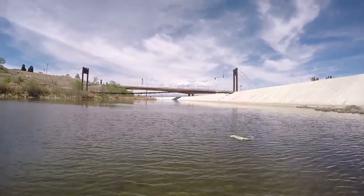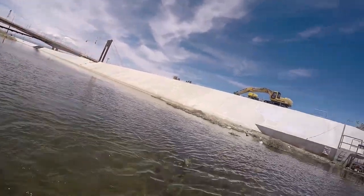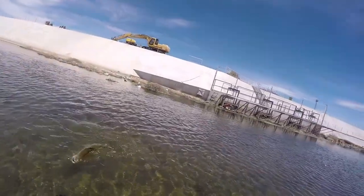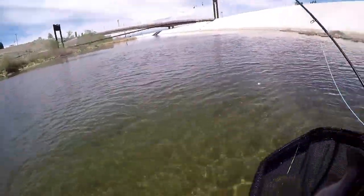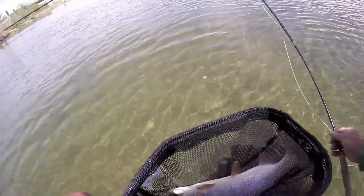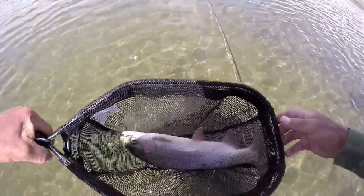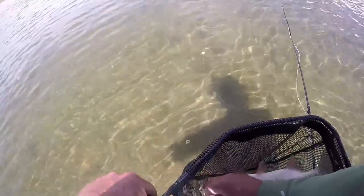Are you kidding me? Come on, get over here. 12 and 7 — 19! Look at that thick rainbow in there. Woo, that's a nice one.